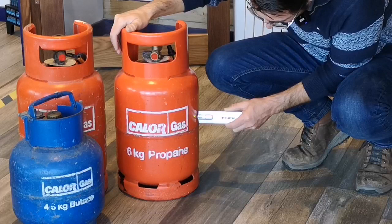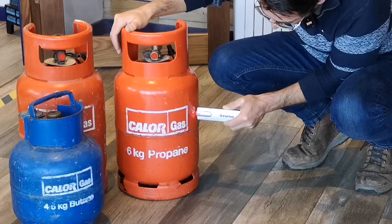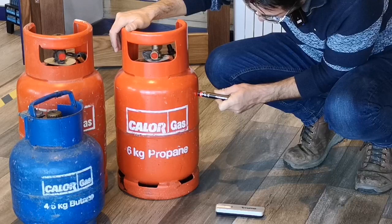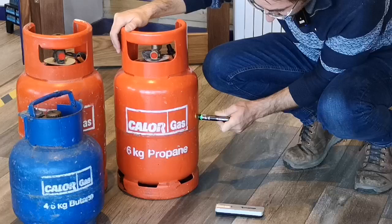Testing on the next bottle - the Truma seems quite accurate. Coming to the same sort of level where the Truma was saying we've got gas, and it's exactly the same reading on the Dometic too.